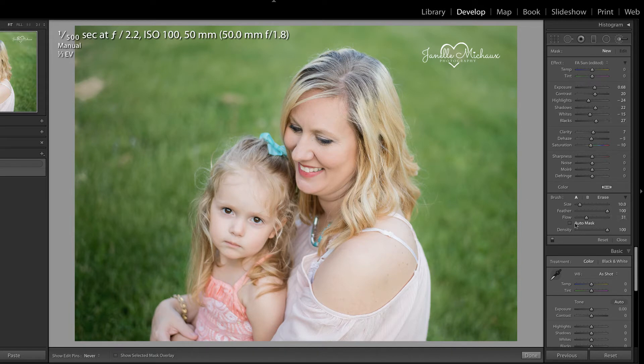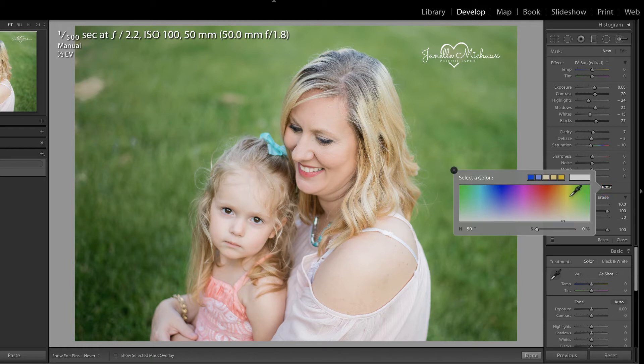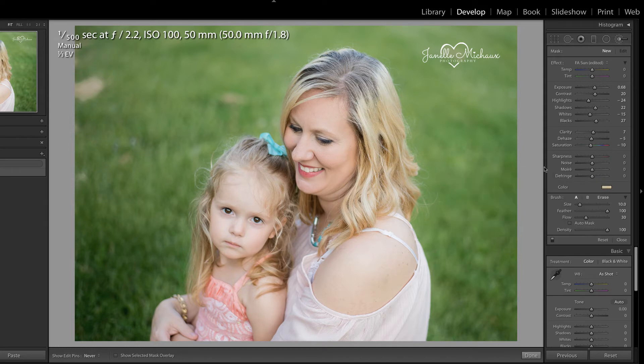In this case, I'm going to make sure that Auto Mask is turned off, and I'm going to set my flow pretty low so that I can build up this adjustment. However, I do like to keep the density at 100. I believe the key to this adjustment is going to be about adding color back in. So I'm going to click inside of this color box and hold my mouse and drag to this area of the photograph in order to select a color I would like to use. And I think that one will work pretty well.